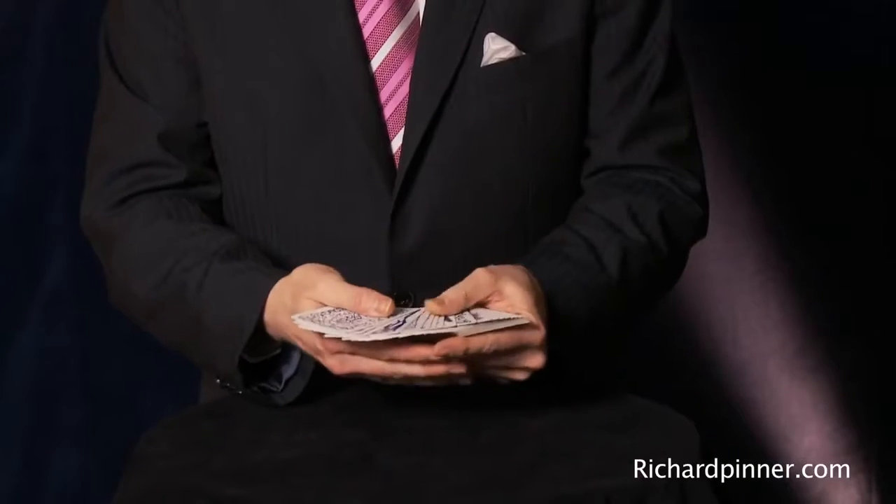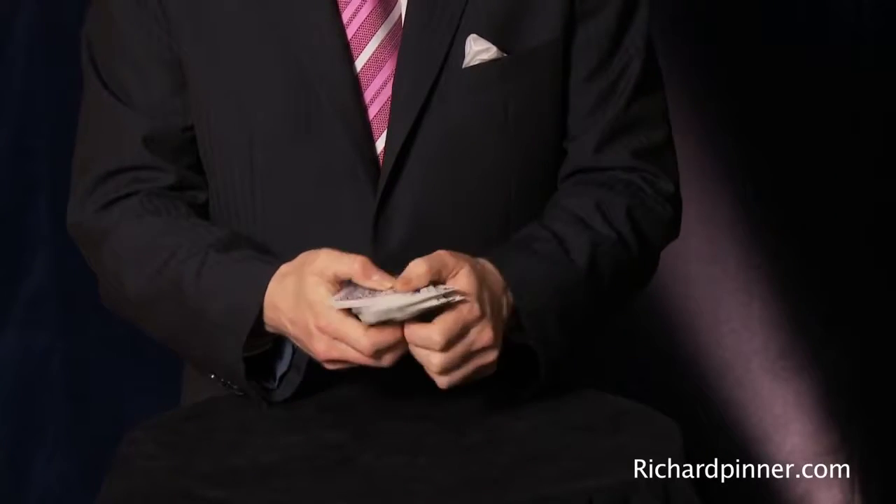Some children I did a show for — in fact a series of shows for — they made me a thank you present. They got some blank pieces of card and coloured them in themselves, and made me my very own deck of cards.